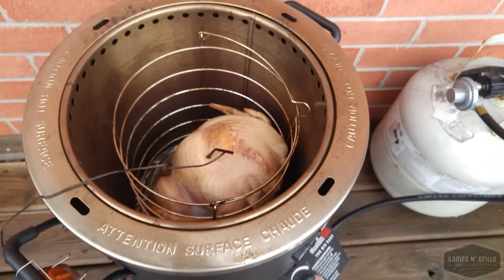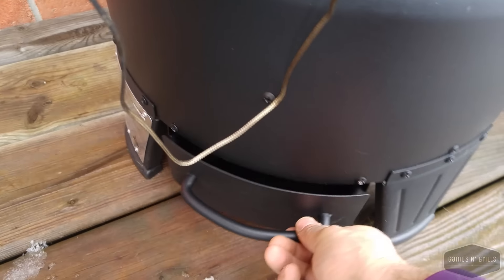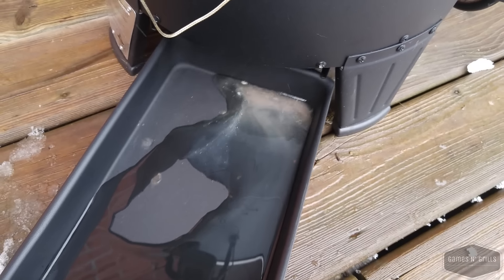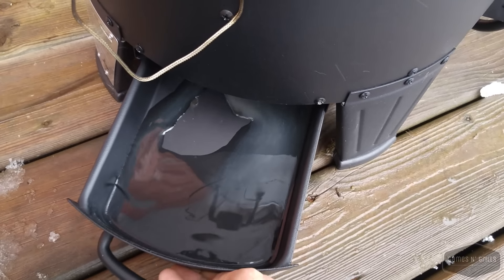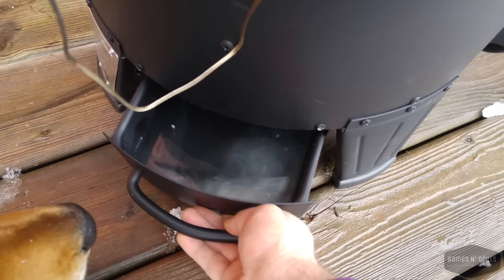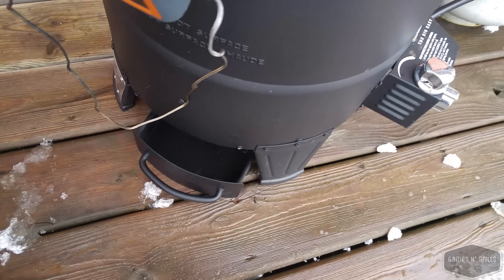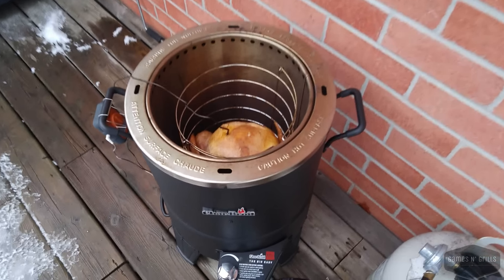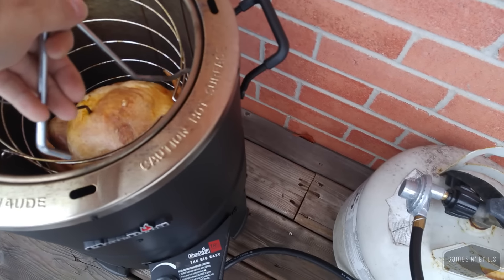There is a nice little tray here to catch the drippings — it looks a little watery to begin with. The drippings don't want to sit in it, so I'm going to have to fix that. Internal temperature is 120 now on the turkey.